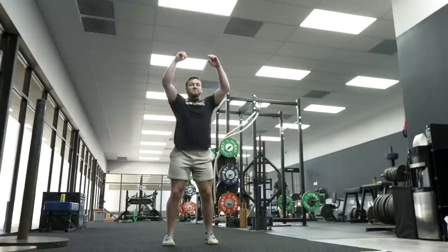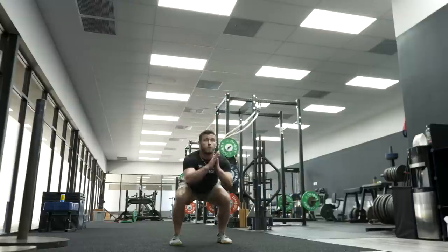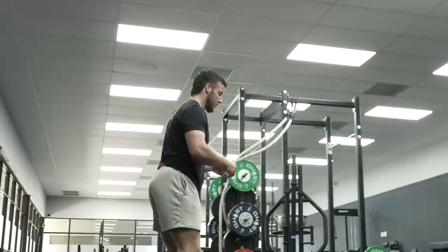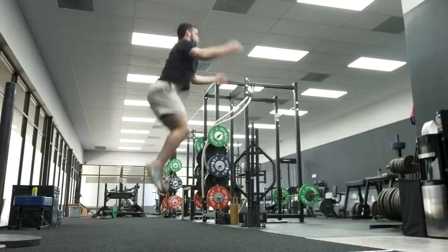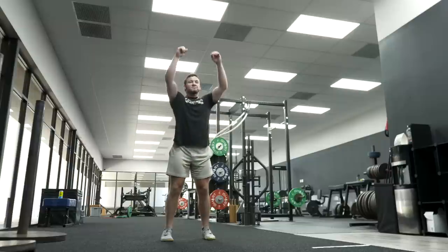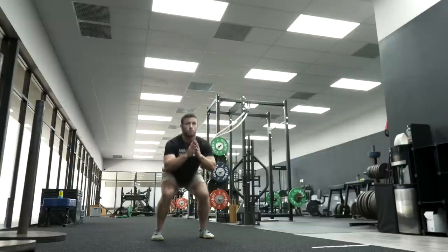Now that we've mastered the non-counter movement, we're going to go into our counter movement — using our arms and getting that stretch reflex out the bottom to create more overall power production. Jack's going to raise his arms up, get into triple extension, drop down to position quickly, and then redirect force up, making sure he's getting a quality landing. The goal is to make sure we're absorbing force with proper foot placement and overall body awareness while we're up in the air.